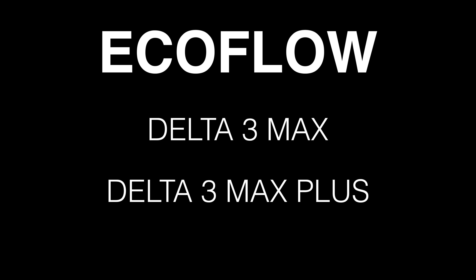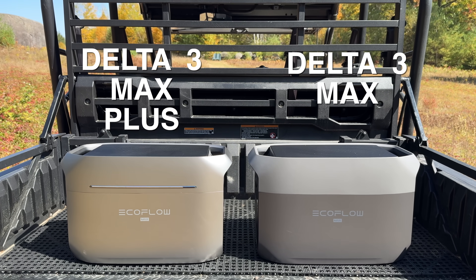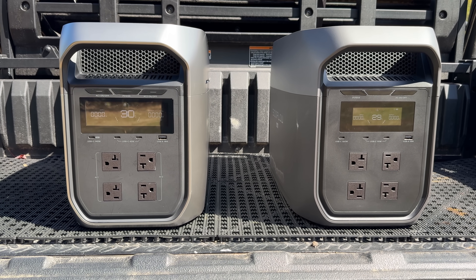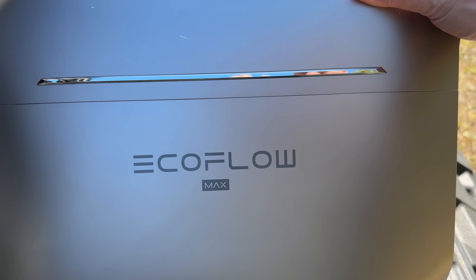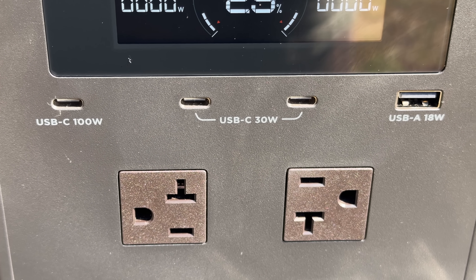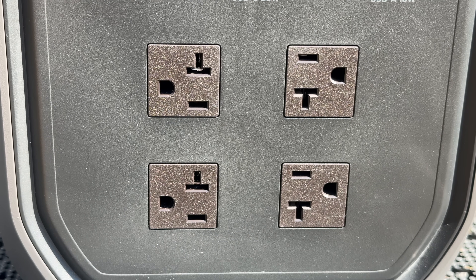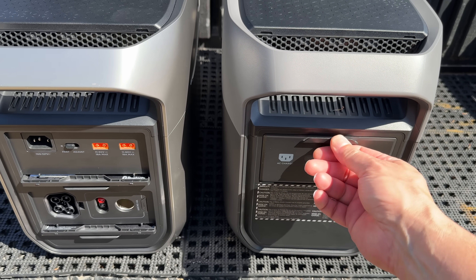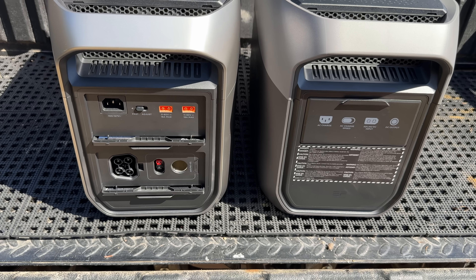These are the two variants of the Delta III Max. Physically, they have the same exact outer dimensions, however the batteries, inverters, and all the cooling have been completely redesigned for more efficient cooling, pulling air from the front and drawing it through the back across the inverter. Between both Delta Maxes, they have the same number of USB outlets and AC outlets. Both are going to be more of a grab-and-go type of model, and I do like that on the back they're now including retractable doors from the Delta Ultra lineup — they cover ports a lot easier and are hard and solid, so they won't flex or tear off over time.